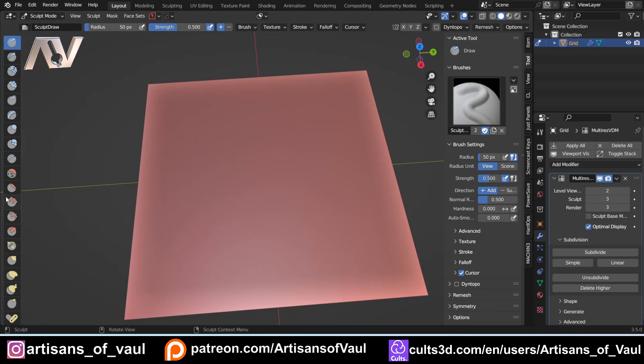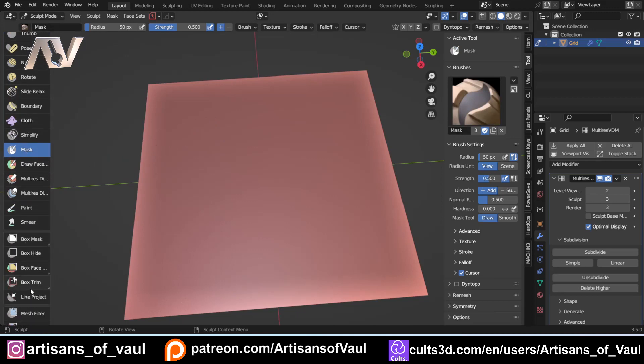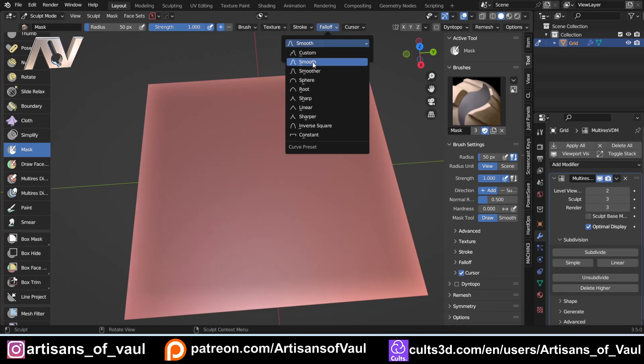Let's start off with brushes. The main thing we're going to be using is the mask brush and the mesh filter. The important bit is that for the mask you need to get your strength up to 1 — that's my recommendation, otherwise it takes a long time. The big thing you need to decide is how you want to use the falloff: effectively you've got a choice between smooth, smoother, or sometimes sharp.